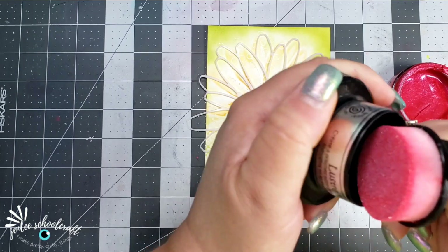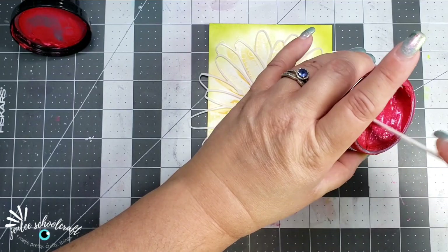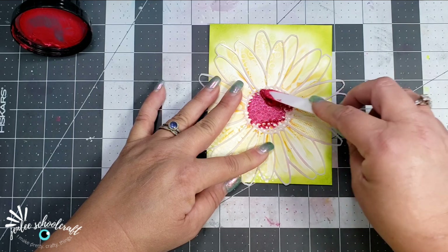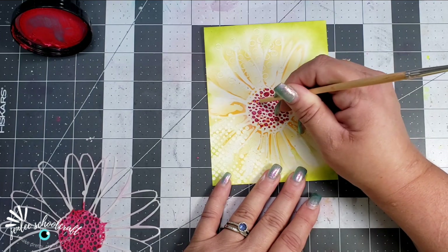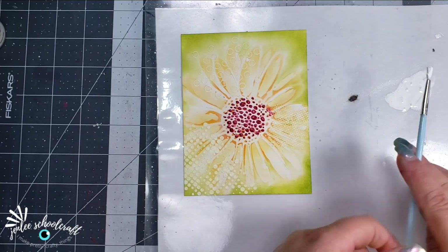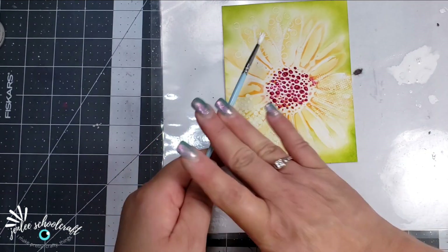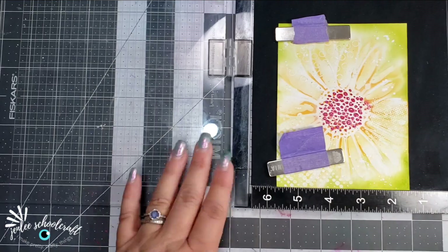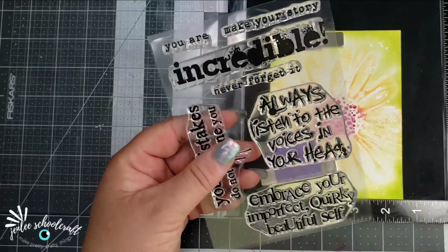I felt like it needed something else, so I'm using a little bit of Creative Expressions Luster Polish — this is Bubble Gum — and I'm going to use my craft knife to apply that. It has a little sponge in the handle of the product, but I didn't want to use that. I wanted to use my little craft knife so I had a little bit more control. Then I'm taking the other side of a paintbrush and just tapping it into those little circles of polish, which I think basically removes a little bit of the polish so that more light shines in it. Then I went ahead and splattered with both some white ink as well as some gold ink.